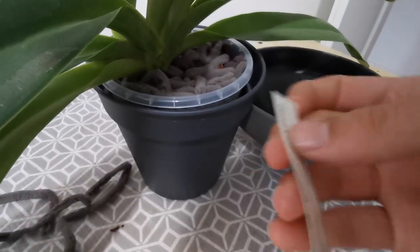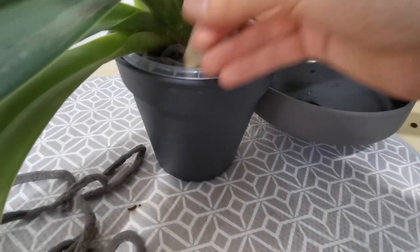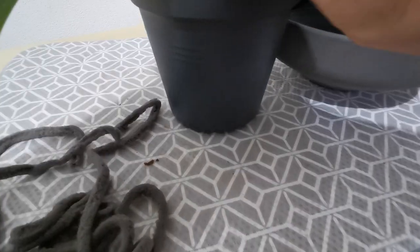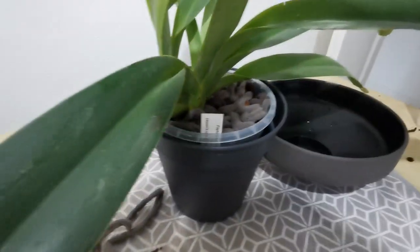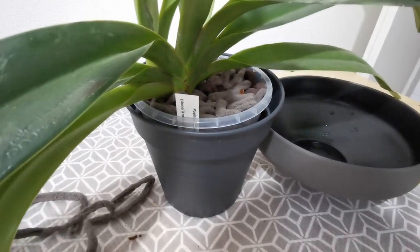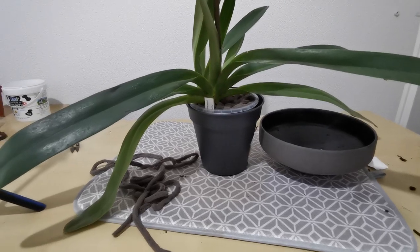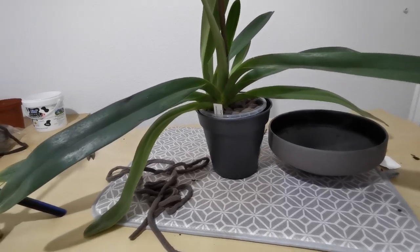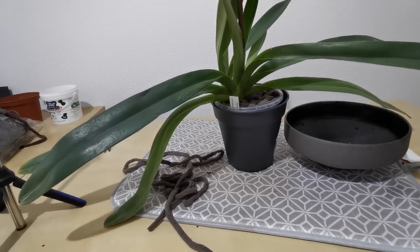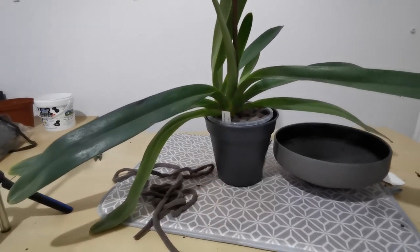One last thing to do is to place the tag back into the pot so we don't forget what orchid this is. I always do it with the text facing outwards in case the roots grow in such a way that holds on to it. So there we have it — all done. Thank you very much for watching. This is the first of the big strap-leaf paphiopedalums or multifloral paphiopedalums I'm going to be repotting. The second one is my Saintswithin, and that one is huge — it has like twice the amount of fans if not more, so that's going to be a challenge to handle without causing any injury during the repot.